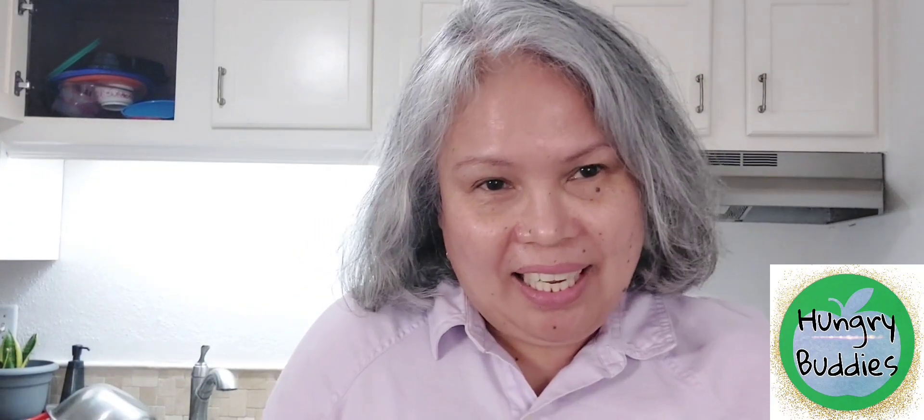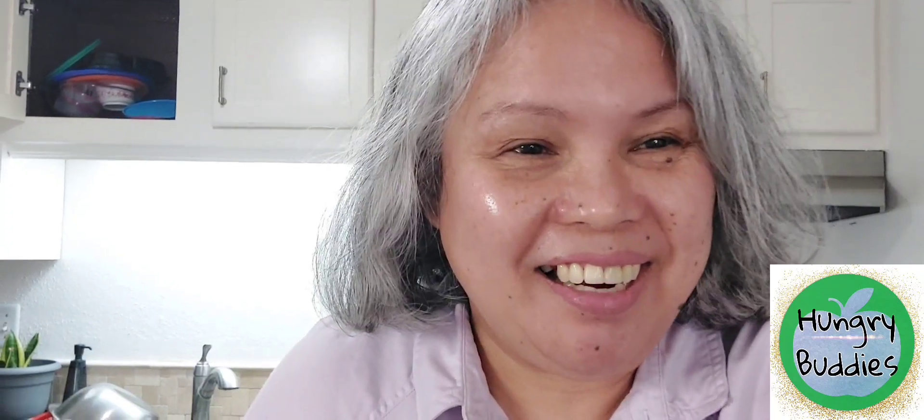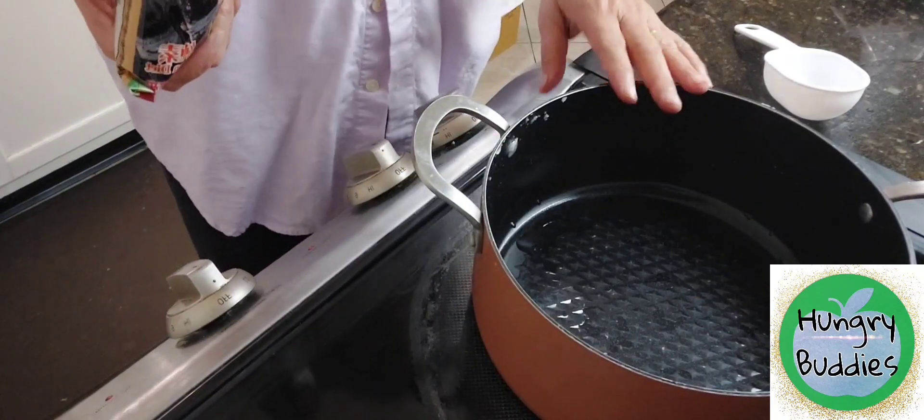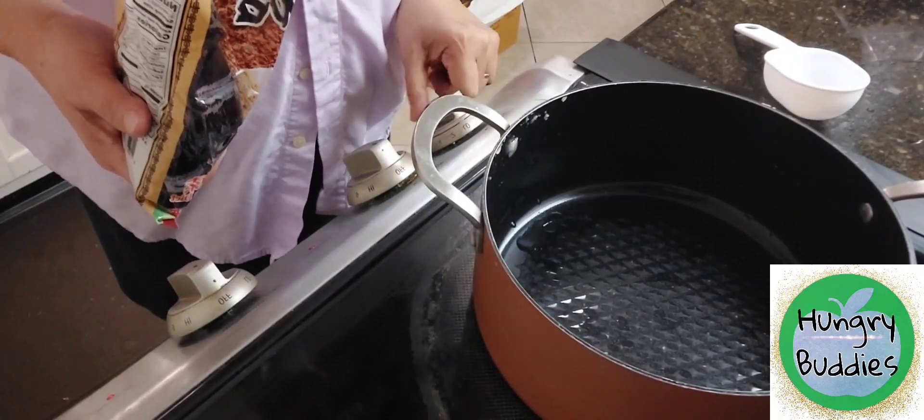Do you like to eat candies like peanut brittle or peanut praline? Today I will be making for you peanut praline, which is made of simple black sugar only — black sugar and peanuts. This is Irene's Hungry Buddies. Let's start! I have here a pot and I turn the heat on to high.